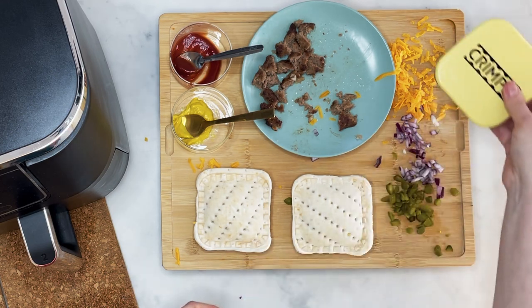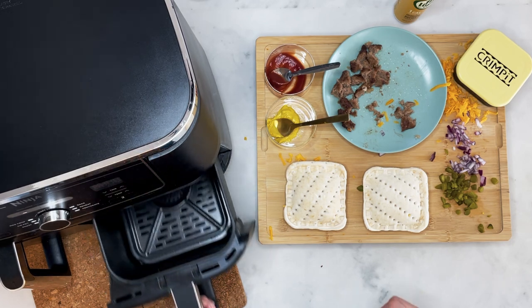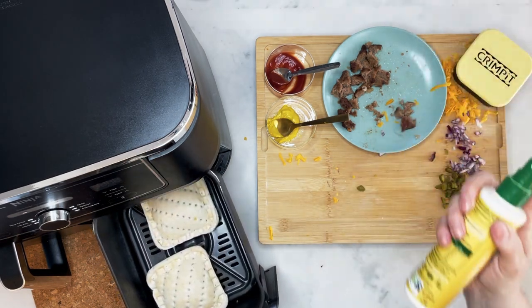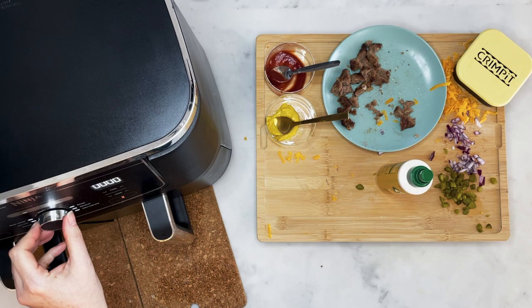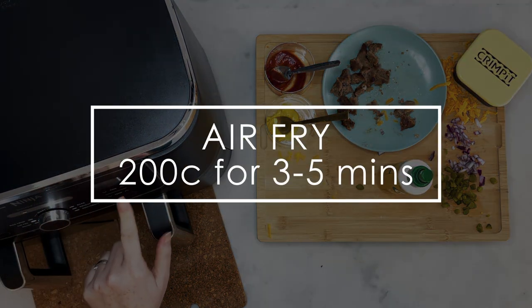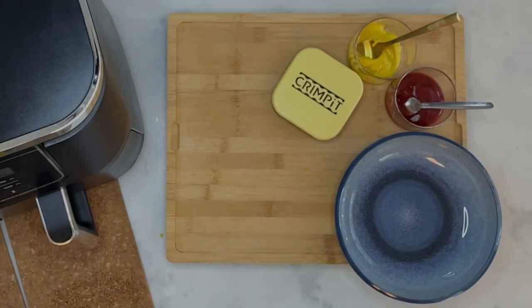Next thing we want to do is get these into the air fryer. Open up your air fryer and simply pop them in and spray them with that Fry Light — I'm using the butter version here, I just find that makes a really lovely golden colour. Give them a good old spray. These don't take long to cook at all; I air fry them for about three to five minutes. Check them — you don't want them to go too brown, just nice and golden.